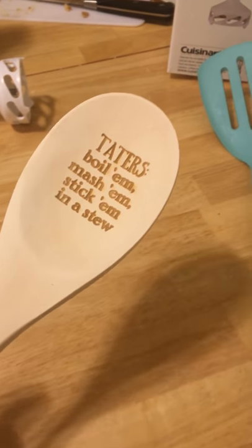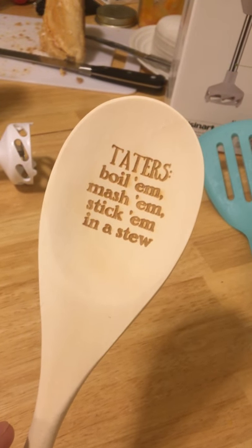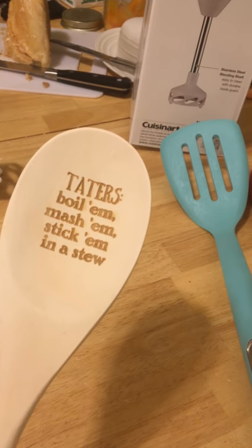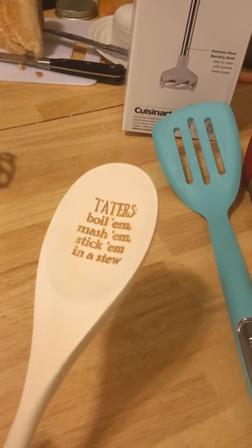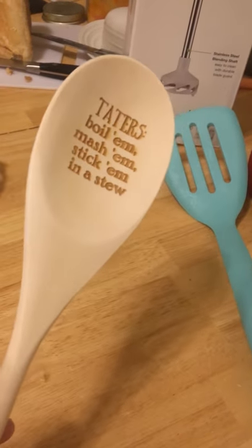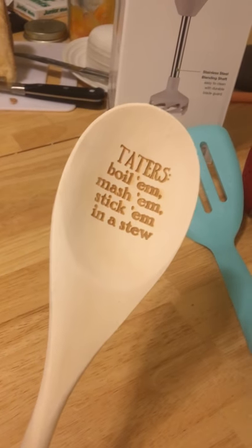I'm a huge Guardians of the Galaxy fan, and you probably remember the part where — I think it's Clark Kent — says, 'Taters, boil them, mash them, stick them in stew.' So that's what this is a reference to. Obviously I have no clue — Clark Kent in Guardians says it. I can't even do a Clark Kent voice. It's probably just some random guy with red hair who said it in the middle of a forest.